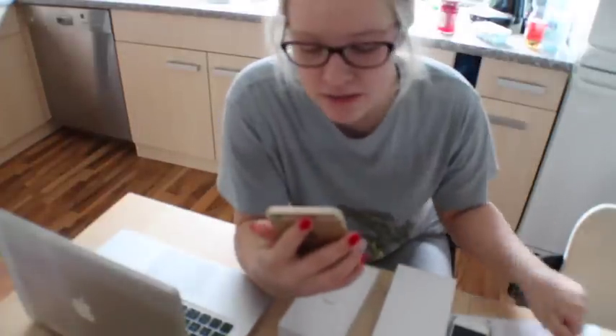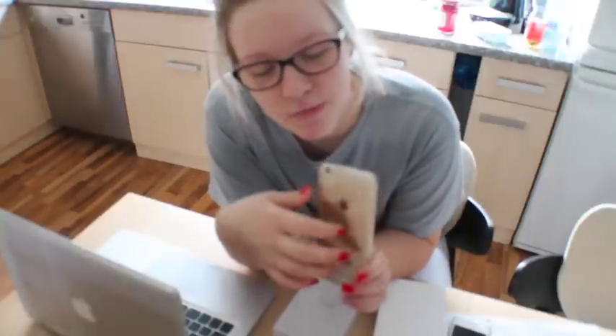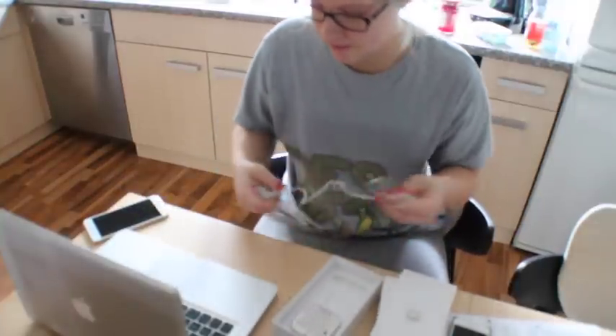I got it in gold. I'm actually not that big a fan of gold but this is kind of more of a rose gold — I like it. I need to plug it in and of course it comes with the charger and everything.